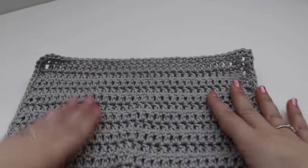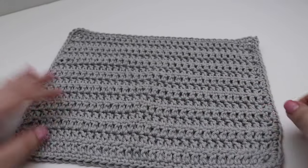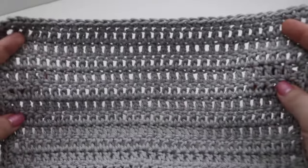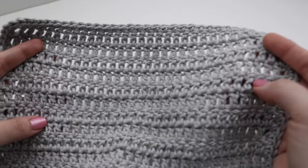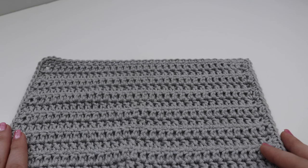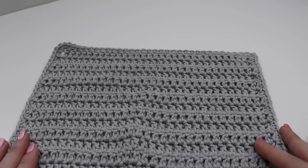This is what your finished dishcloth looks like. You can use any color you would like — you can even make a striped dishcloth by changing colors every so often, or use a variegated yarn so you already have the color change built in. This is a very nice and simple beginner pattern you can make in any color to fit your home decor, sell at craft fairs, or give to friends and family as gifts. Thank you so much for joining me today — I hope you enjoyed this tutorial. Please like, comment, and subscribe to see all future videos. Happy crocheting! Bye!